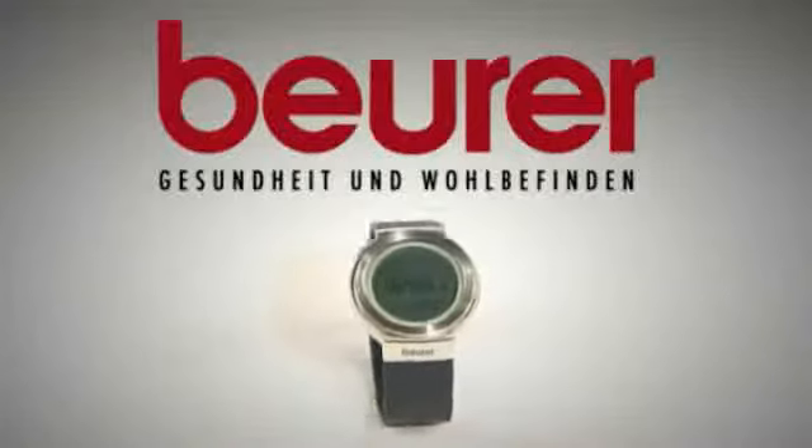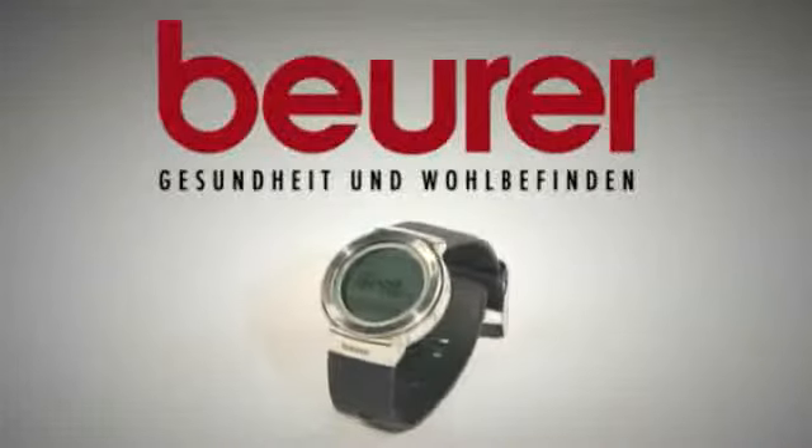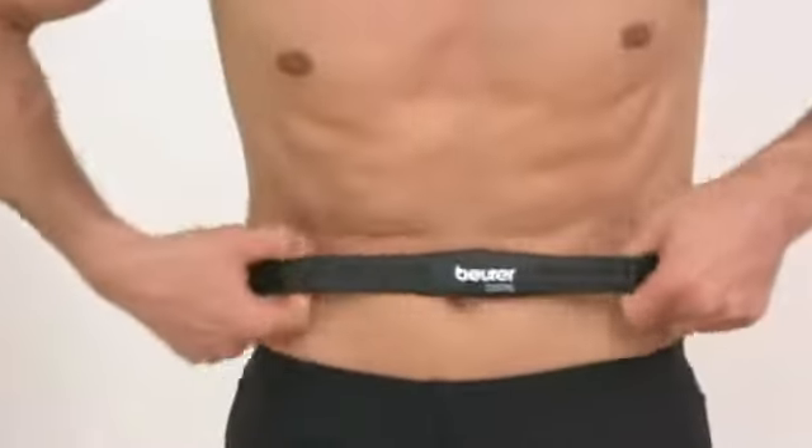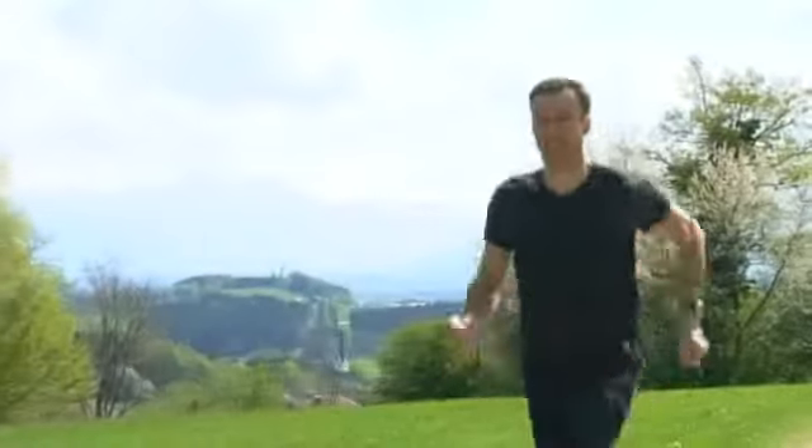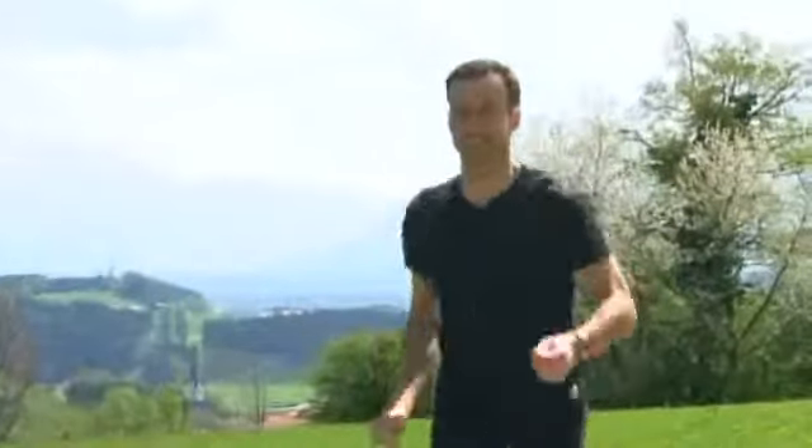A training accessory for both professionals and amateurs alike, the Boila PM80 Heart Rate Monitor. With undisturbed digital transmission, precise EKG heart rate monitoring, and calorie and fat burn analysis, the PM80 Heart Rate Monitor provides you with all you need to keep tabs on your fitness.